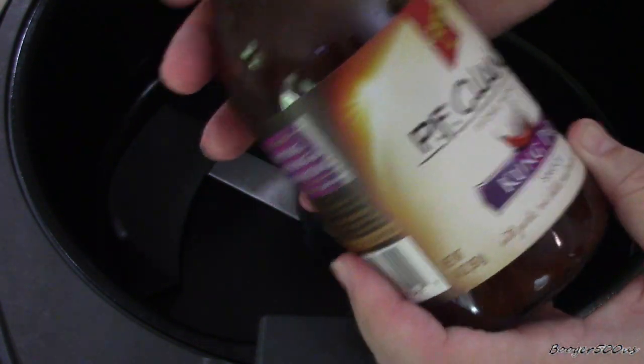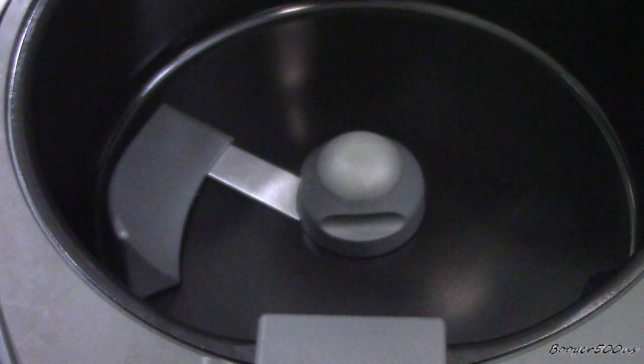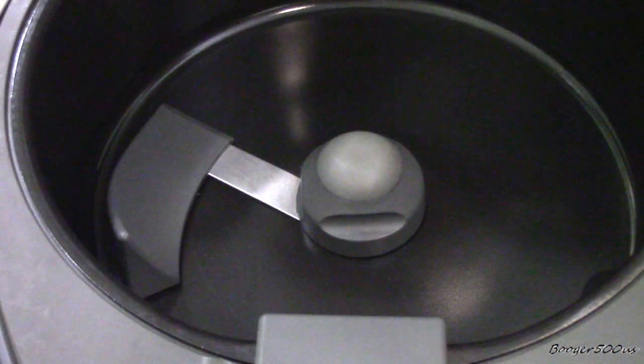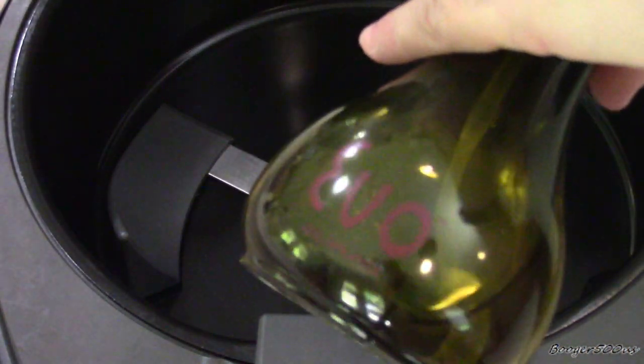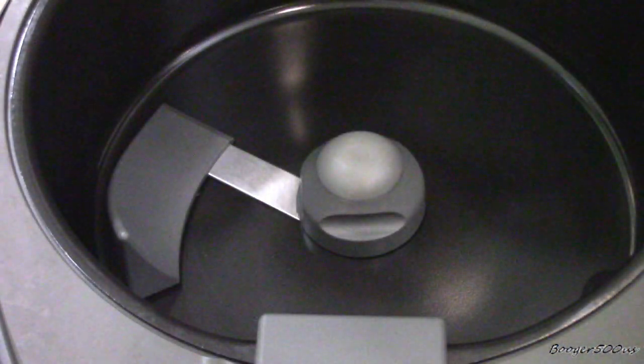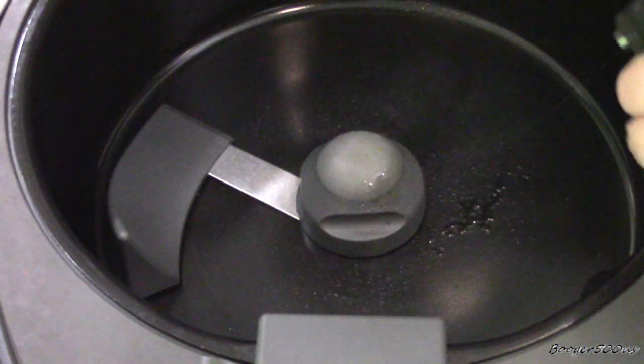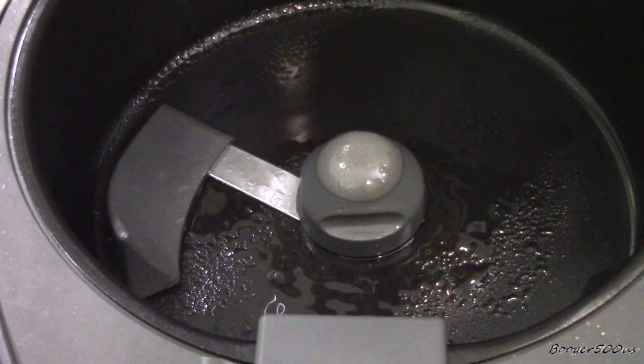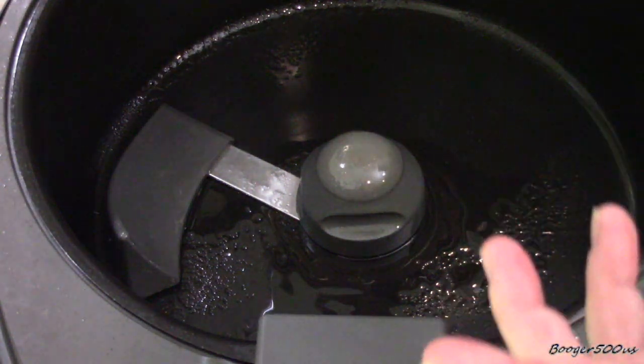We're gonna do it on chicken. I've got a large breast that I cut up in chunks, and I'm gonna use the pan with the paddle today. This is an EVO sprayer with olive oil — there's a link in the description if you're interested. If you just have the little cup that comes with the air fryer, just use a tablespoon of oil.